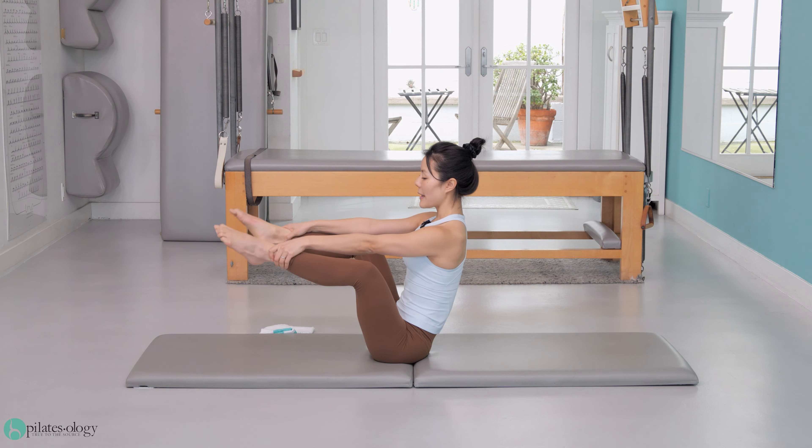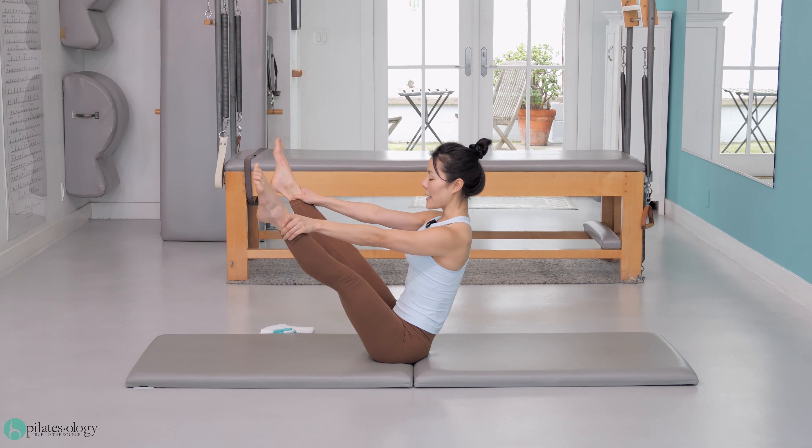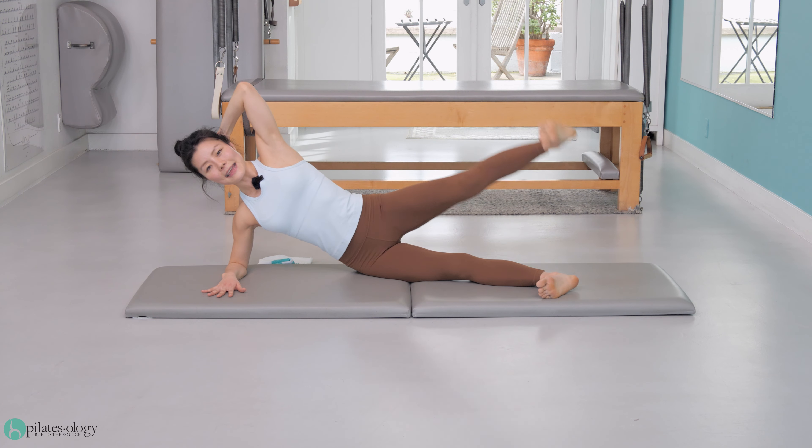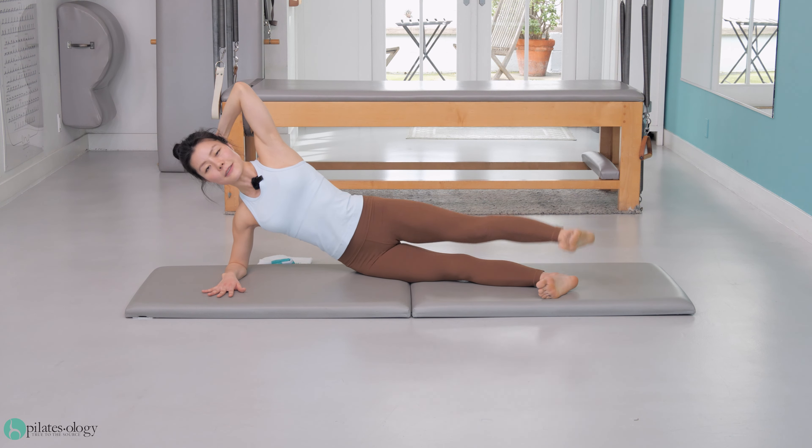Go again. Reach the legs out, keep the spine long, kick up, slow down. Inhale, exhale, and that dynamic lift — you've got to really think about your ribs being lifted.